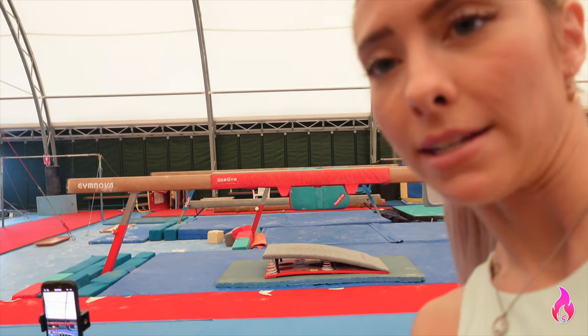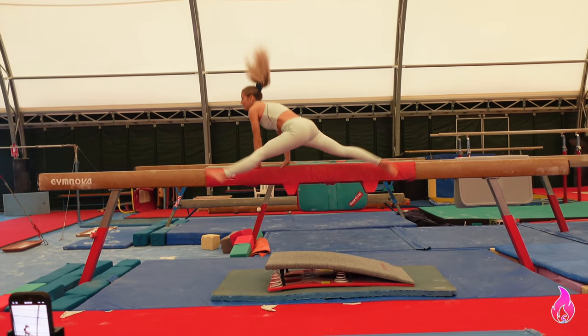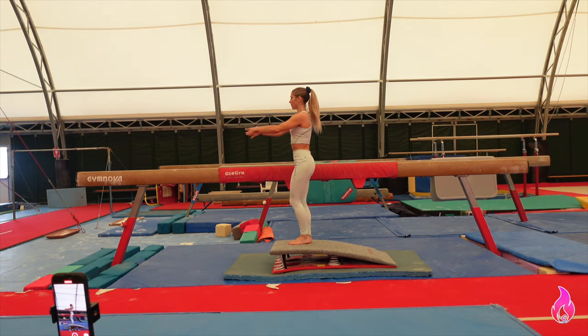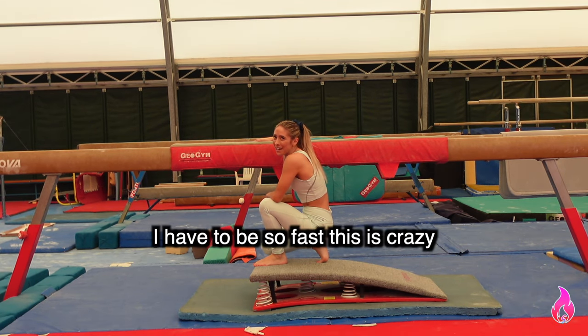How crazy do you think they think I am on a scale of one to ballistic? I have to be so fast — this is crazy.